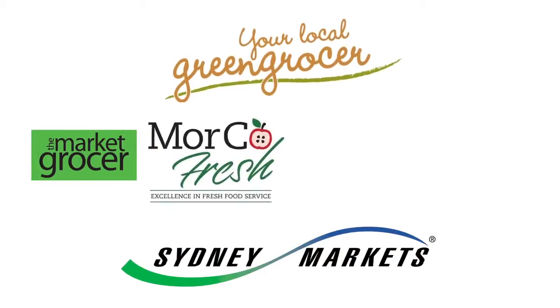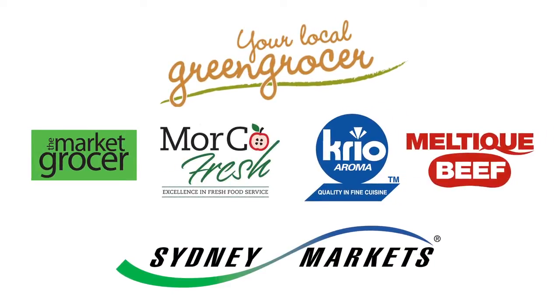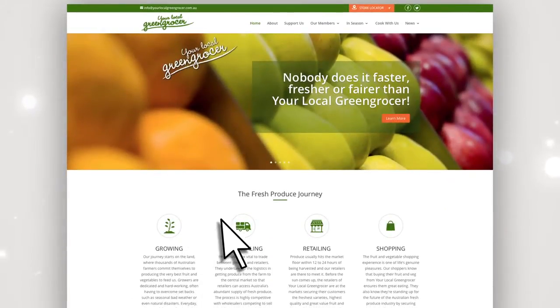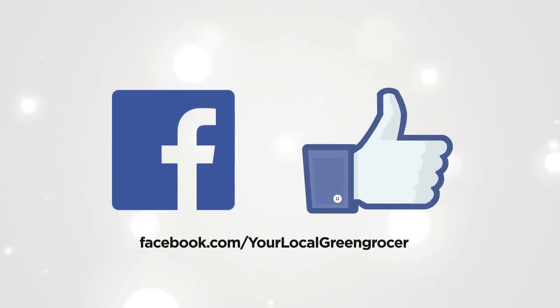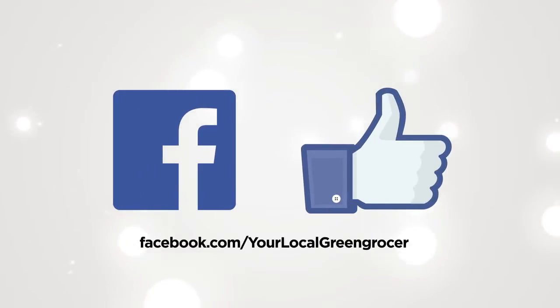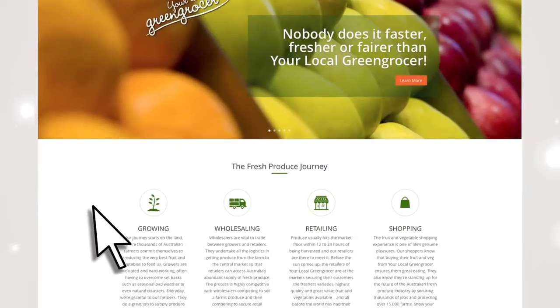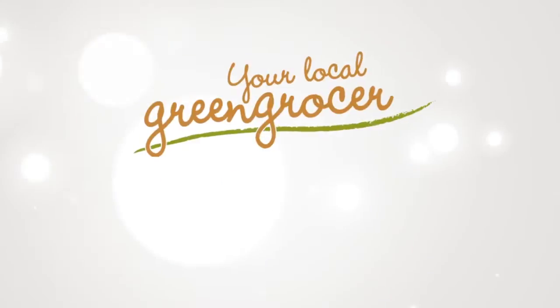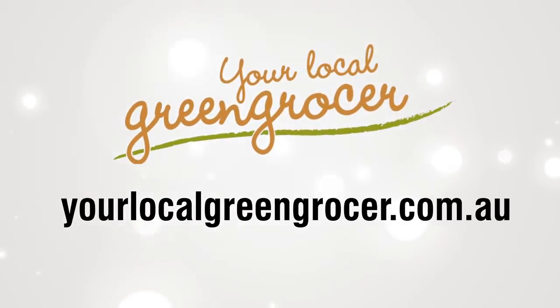Thank you to all our sponsors. I hope you have enjoyed cooking with your local greengrocer. All our recipe ingredients can be found on the Your Local Green Grocer website. Don't forget to like us on Facebook — we'll be doing lots of fun things tied to our recipes. We welcome your feedback; please feel free to leave us a message from the contact page on yourlocalgreengrocer.com.au.